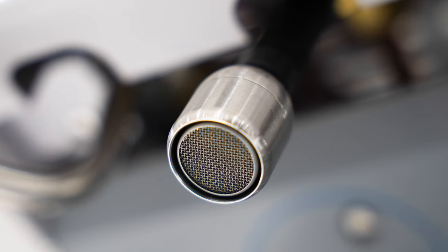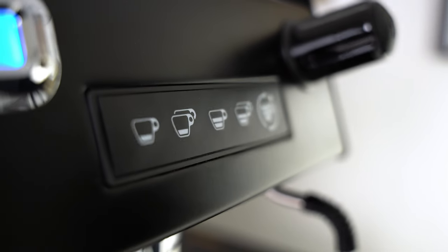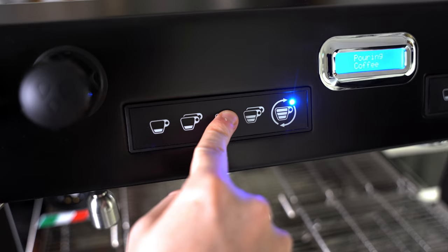Speaking of extraction, there are two steam wands, one hot water outlet, as well as five buttons per group head — and they have such a great tactile feel to them.